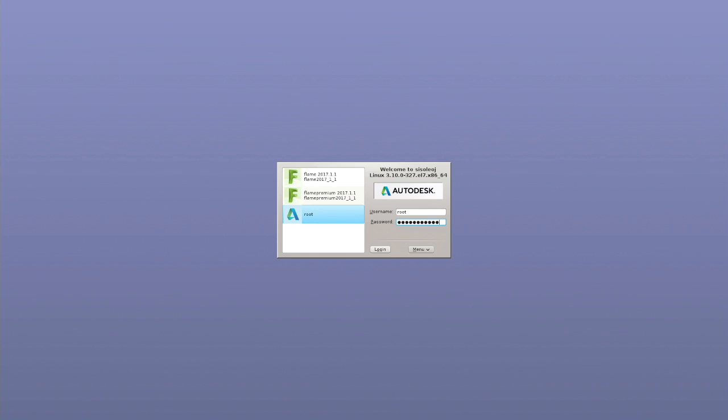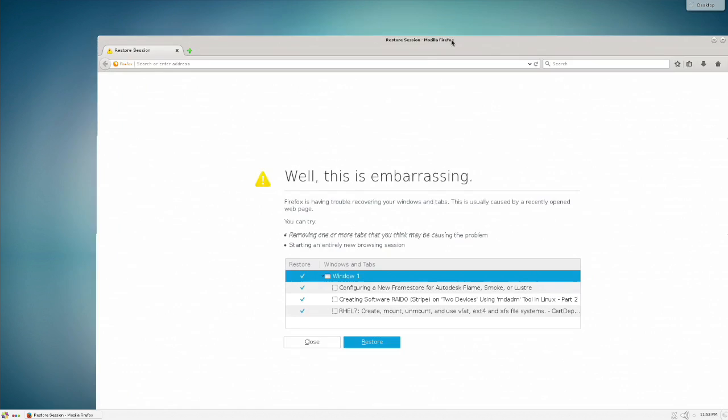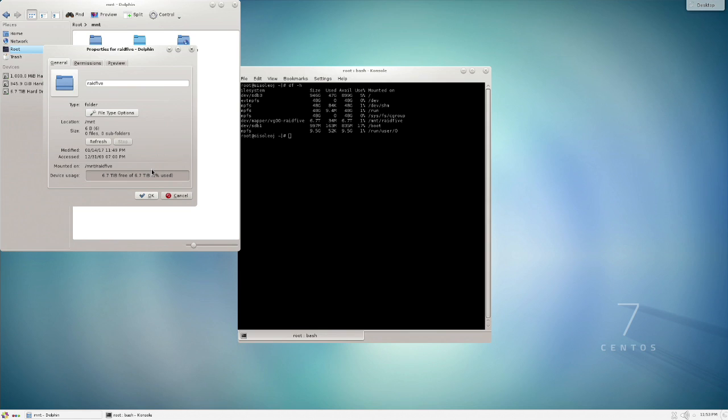We've just rebooted — let's check that auto-mount is working. Open a console, run df -h, and you can see it mounted our RAID 5. Also confirmed via the file manager: go to root, then mnt, right-click properties — it's associating correctly.